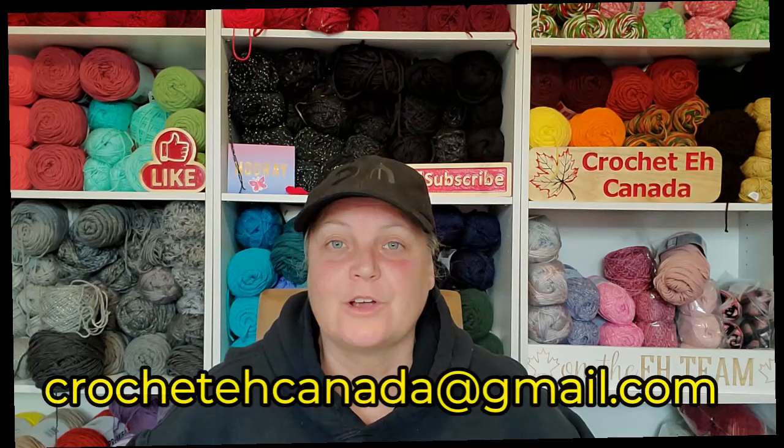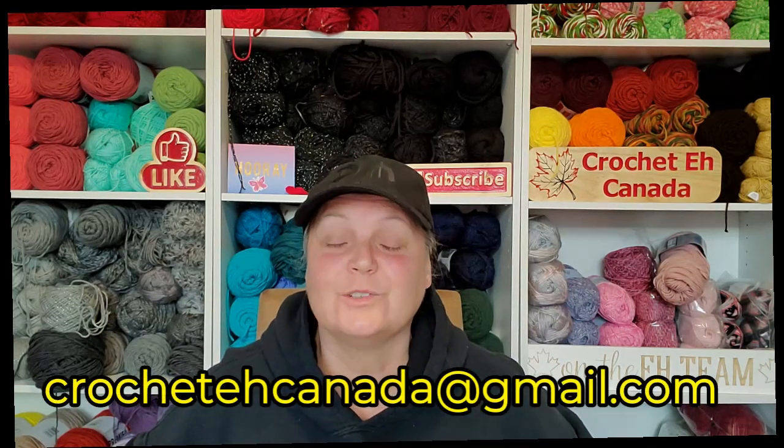I think that's everything today — short and sweet, guys. I'm so sorry, but I'm having a really hard time sitting. I promise the next time I will bring more to the table, but go check out these channels because they're great. If you have a favorite channel that you want shouted out, leave a comment down below or email me at crochetacanada@gmail.com and I will check out their channel and give them a shout out. I will talk to you guys later. I love you all. Bye.